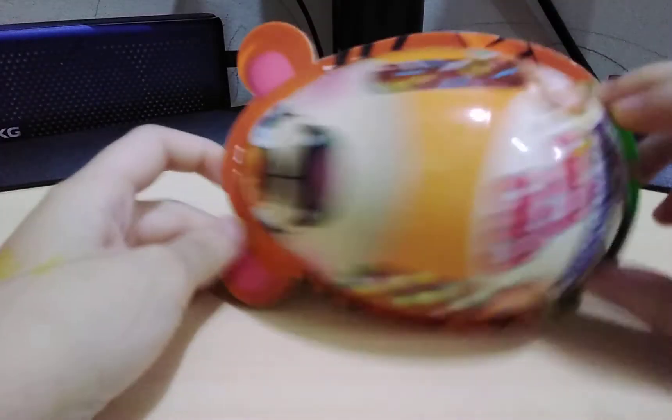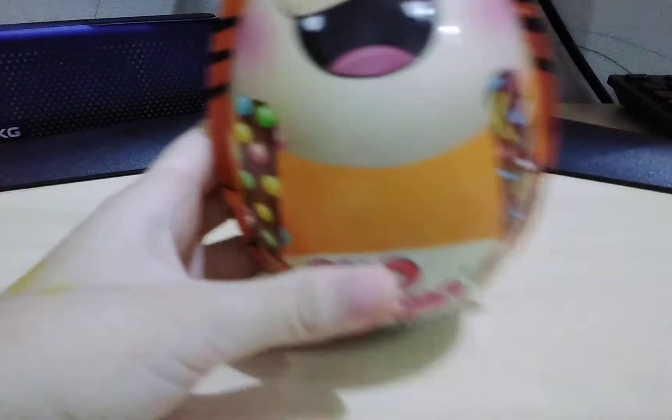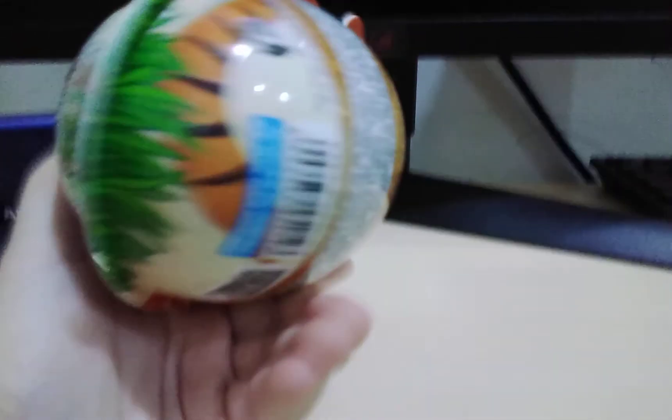So this egg is big. I can't even show it to you off the screen. This is it. And it's totally big.